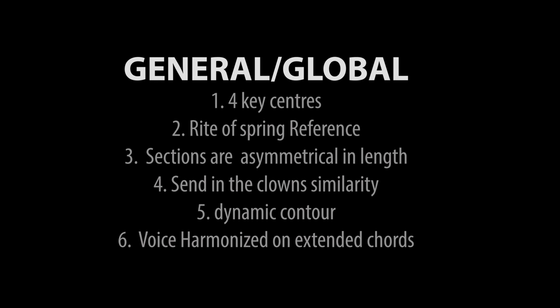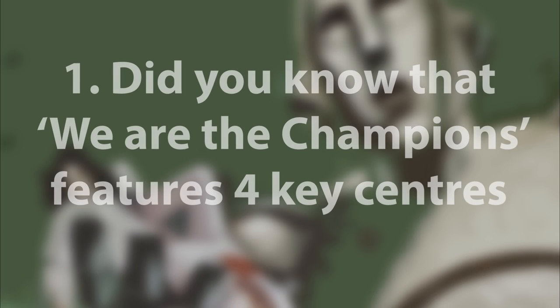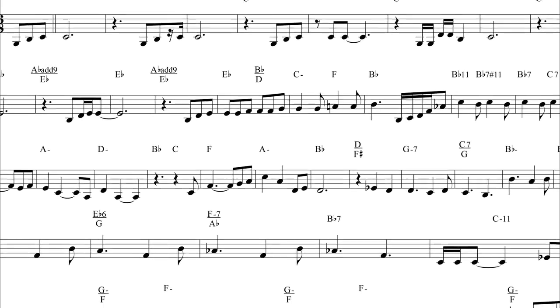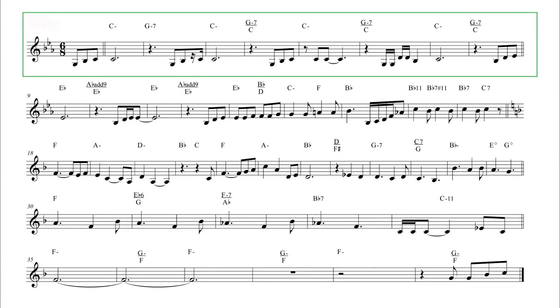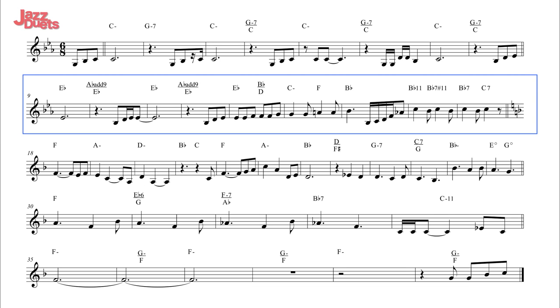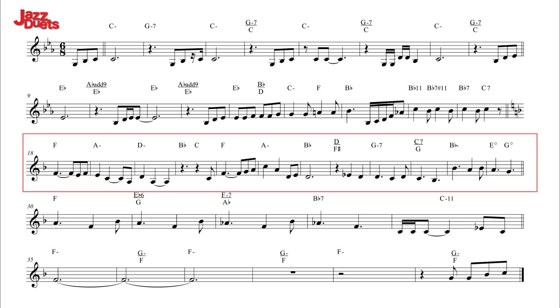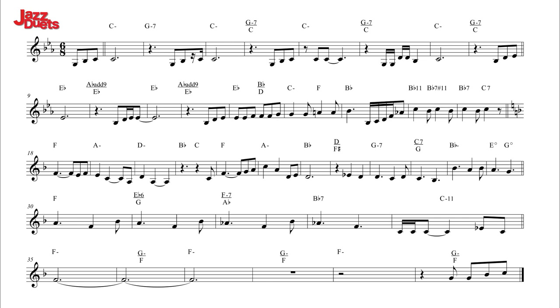Part 1: General Global Features. Did you know that We Are The Champions features 4 key centres? The first key is C minor in this section. Then after 8 bars there is an abrupt modulation move up to Eb major, the relative major of C minor. This produces a different emotion. Next, the song moves up a tone to the triumphant sounding F major. Then, the melody comes to rest on the last section in F Dorian.